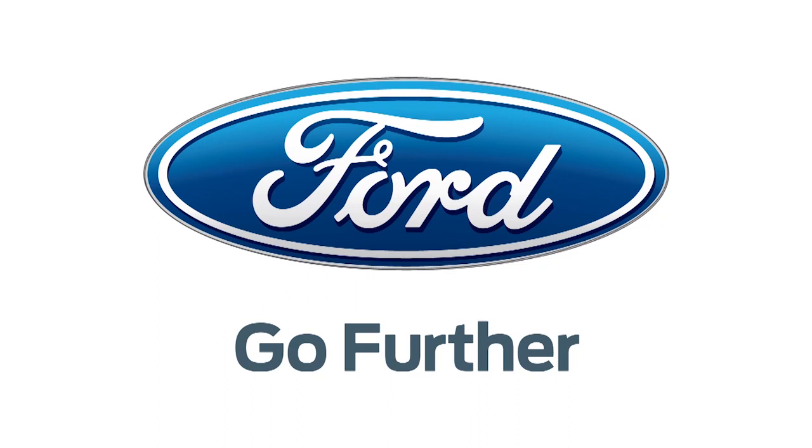Our 2013 CES coverage is powered by Ford. Go further. For Hack5, I'm Darren Kitchen here at CES 2013.